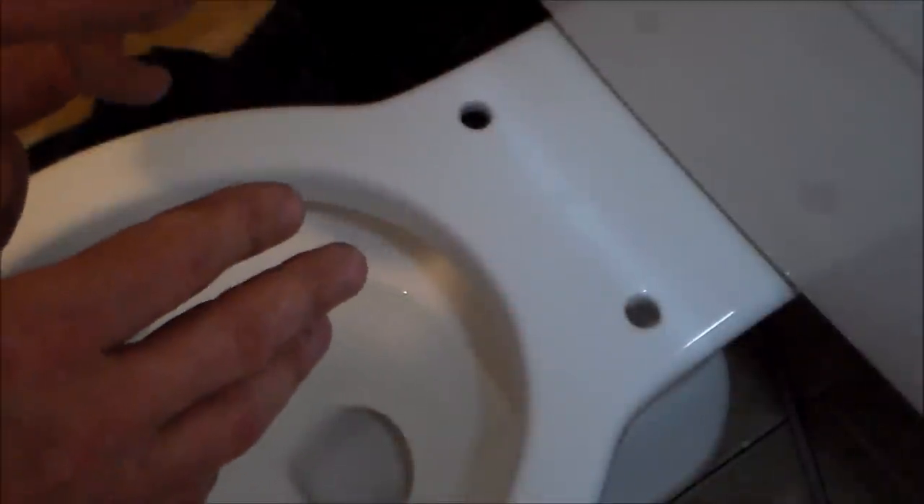I spared you setting the commode down because it's pretty boring. The holes where the bolts come through are slotted, so you won't have any problems setting it down. Just tighten the bolts — they don't have to be tight like a lug nut on a car, just snug them up so nothing moves. This is not a brand new commode — it was in the basement when we got the house. Pooh Bear got a nice wooden toilet seat; I'll show you how to put this on.